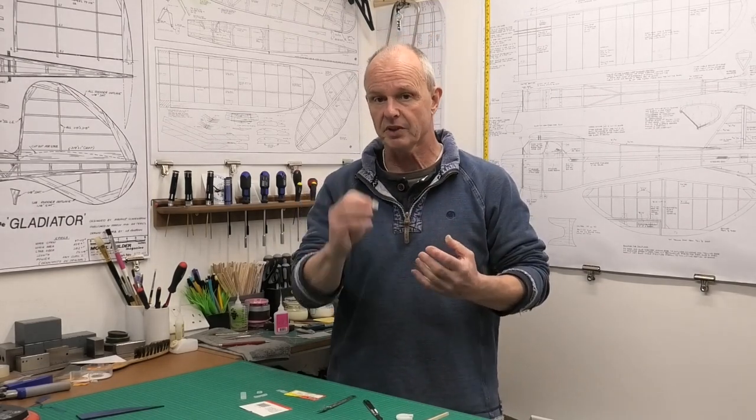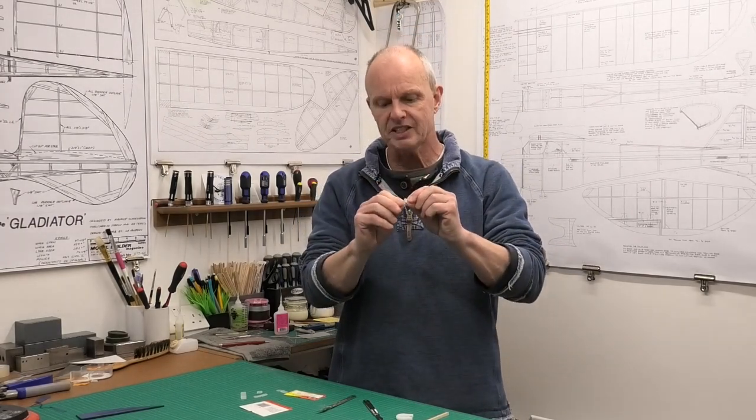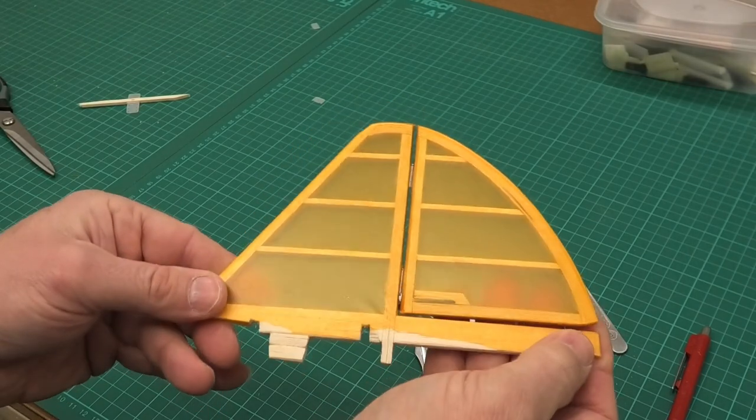With the bigger Dubrow hinges with the hinge pins, I'm quite happy to put them in with epoxy, and I know on the Dubrow site it suggests CA as well. But with these small hinges — and they really are quite small — I think there's a high risk of freezing these up, and as I'm using micro servos in this model, I don't want stiff hinges.